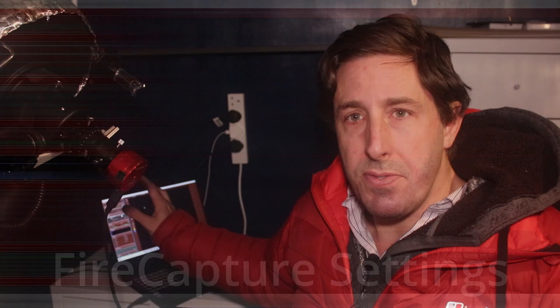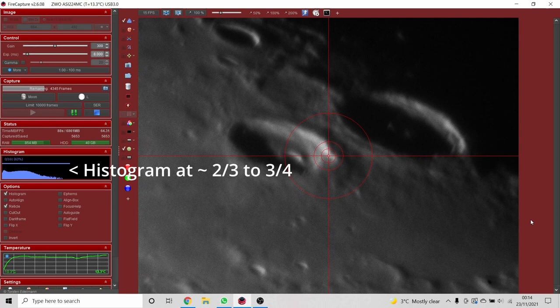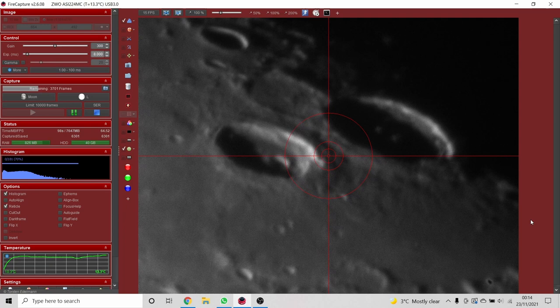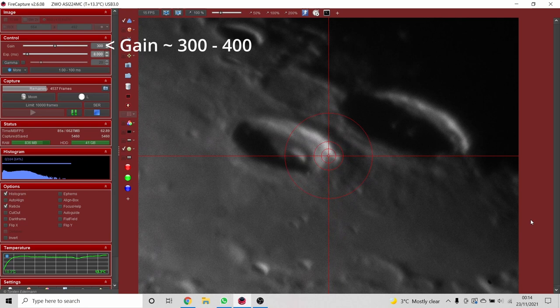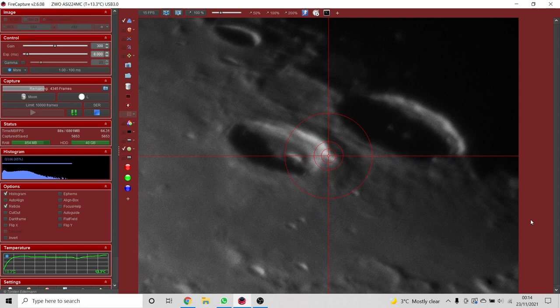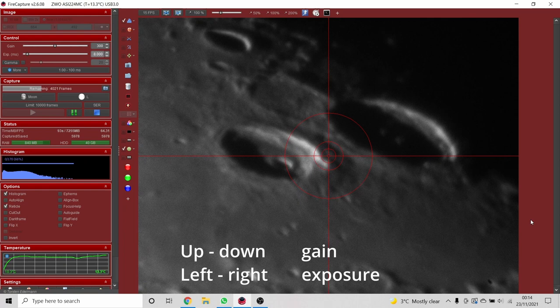In FireCapture, the most important setting is recording at around 80% of the histogram — any brighter and you risk overexposing, any dimmer and you're not getting full dynamic range, so 70–80% is the target. I'll generally start with gain around 300–400 and exposure around 5–20 milliseconds depending on brightness. Your settings will vary with your telescope, camera, and f-ratio. A useful tip: use the arrow keys to adjust exposure and gain rather than fiddling with mouse sliders.